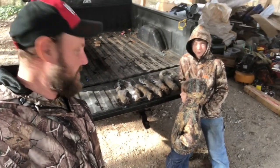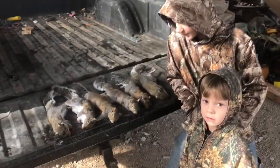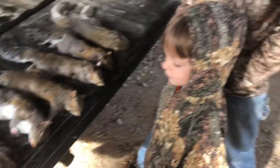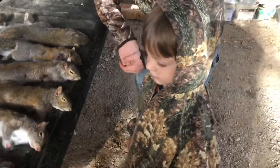Hey folks, Michael McGee here. What do you got boys? Squirrels? Caleb, what are those? Squirrels. Tell me something son, what do you do with squirrels?